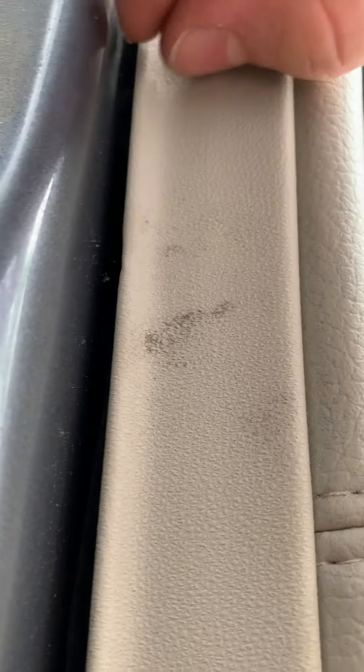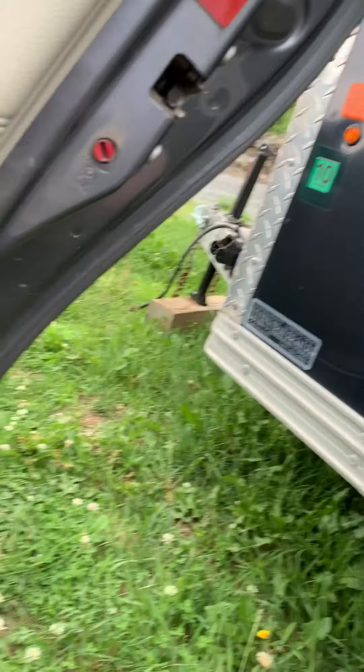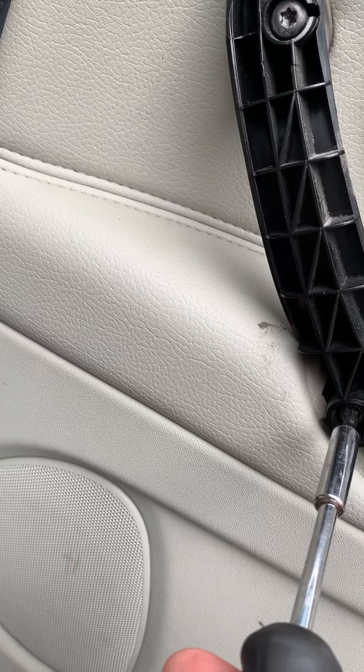There's a little silver one right here — make sure that's locked in place. Then just slam it like that. Put the screws back in the holes right there and screw them in.